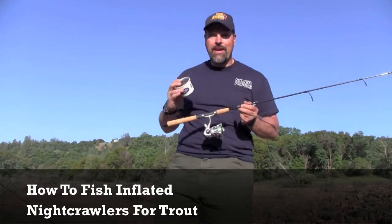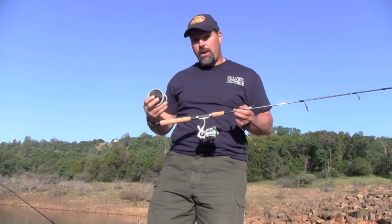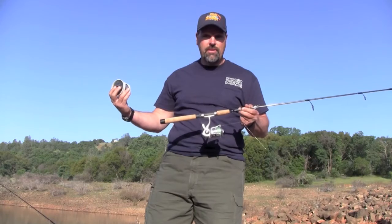Doe baits are great. They're great for catching planted trout. They're also good for catching holdover rainbows — rainbows that have been in the lake for six months or even a year.